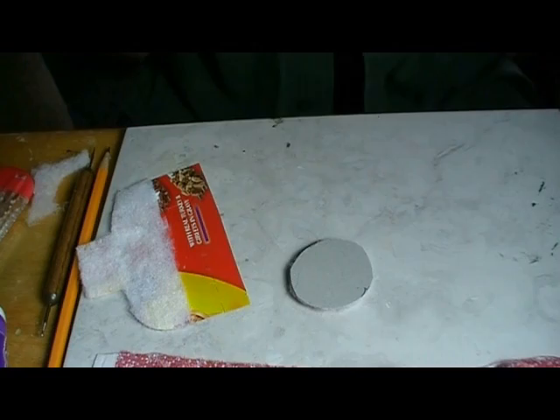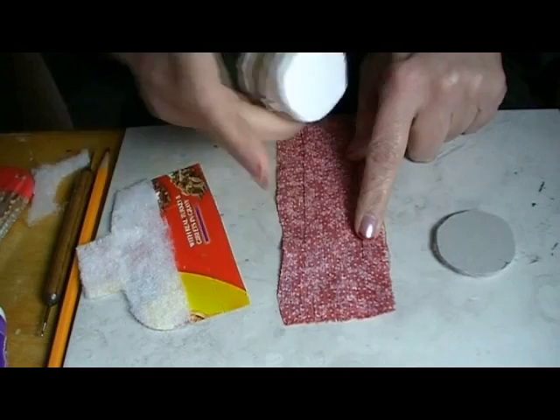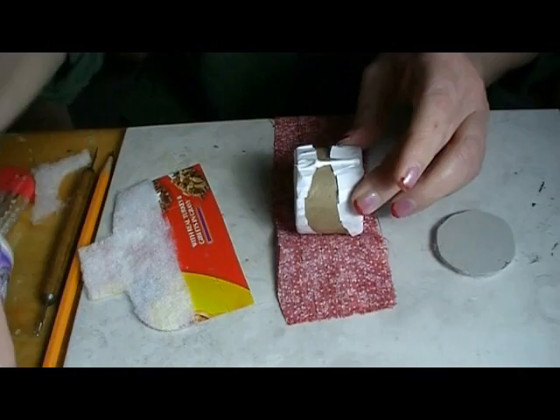Now it's time to put the fabric pieces on. I like to start with the base. We have these lines — we are going to make sure those lines line up with the top and bottom. We're going to draw one little line of glue there, making sure we stay lined up with the lines. We're going to anchor that end, and this piece will set off to the side for a few minutes to set up. We have a lot of gluing to do now.